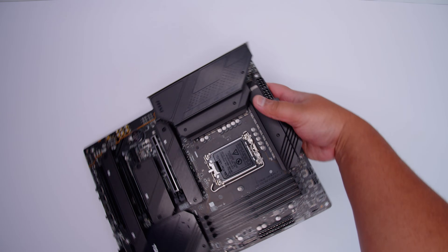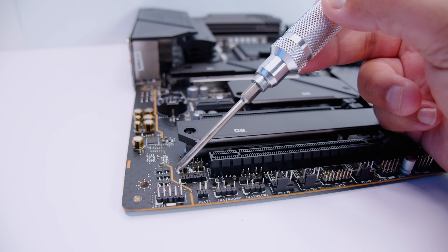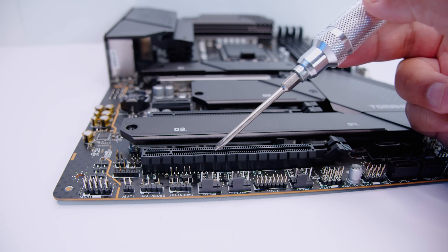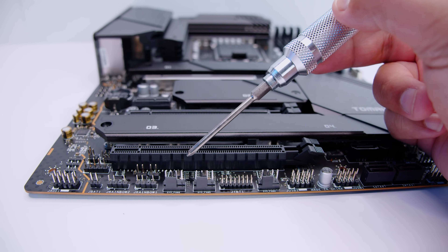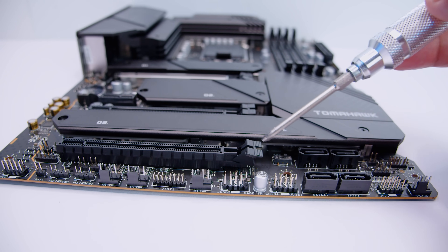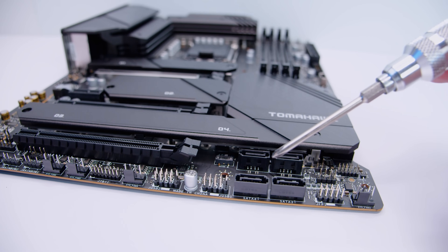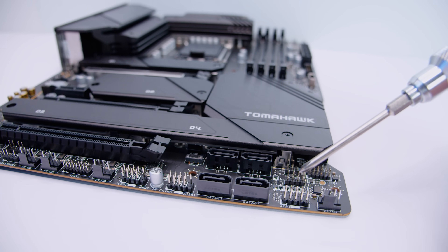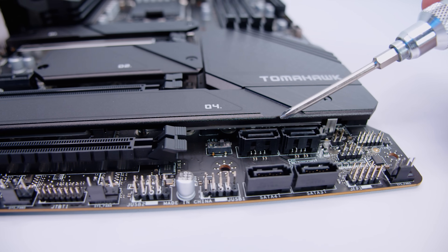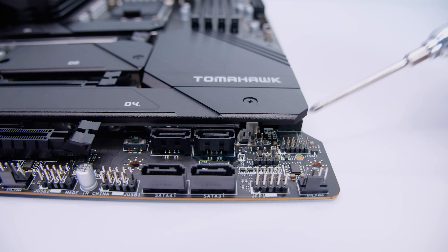Let's unsheathe the Z690 Tomahawk Wi-Fi and take a closer look at everything on this board. First up, we've got the front panel audio header. There's a set of three-pin five-volt addressable RGB headers — two right next to each other. There's some PWM fan connectors next to that. There is also a Thunderbolt header, which will probably require an additional add-in card. There's another PWM fan connector, two USB 2.0 headers for legacy stuff like coolers and RGB controllers. There are also two SATA connectors, the front panel connector for all your lights and switches, and another PWM fan connector at the end. Behind that layer, there's an RGB switch to turn your lighting on and off, two more SATA ports, and a TPM header — which you don't need to use because TPM is built into most modern CPUs.